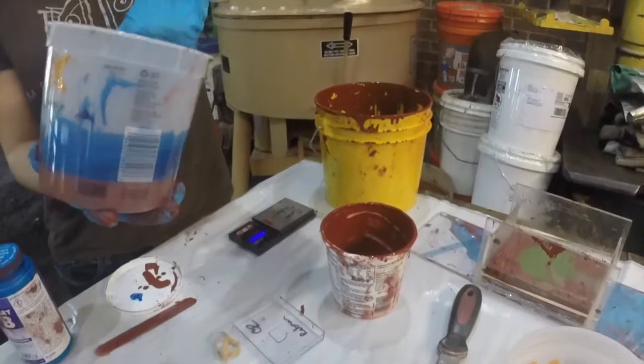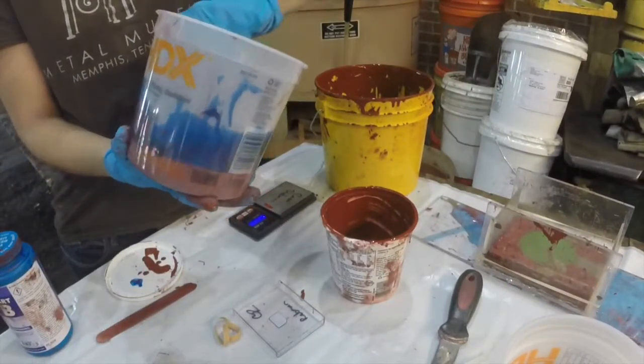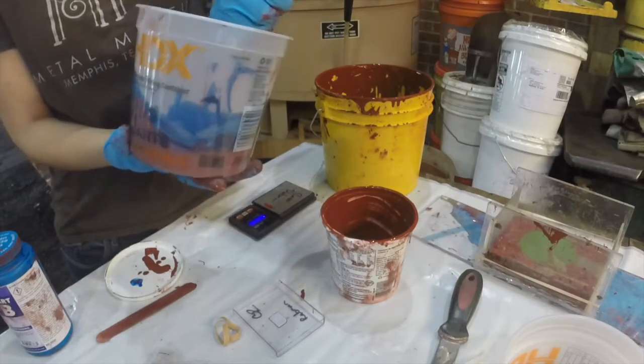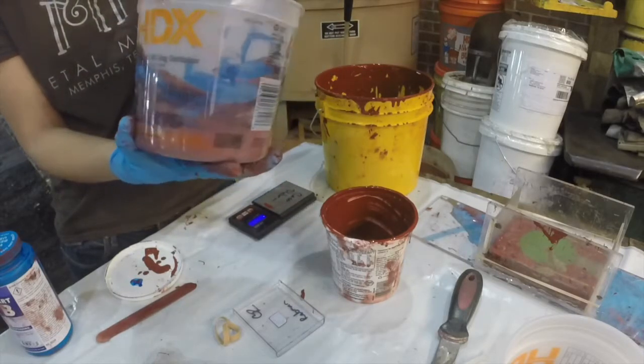I'm Cassie, the Foundry Apprentice, here to pour a silicone mold for you. We're using this wonderful Smooth-On product called Mold Max 60. It's a heat-sensitive silicone that we use for pouring pewter into.